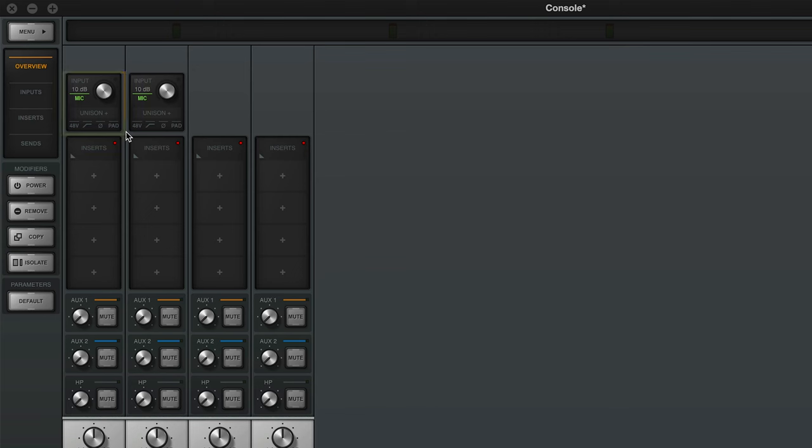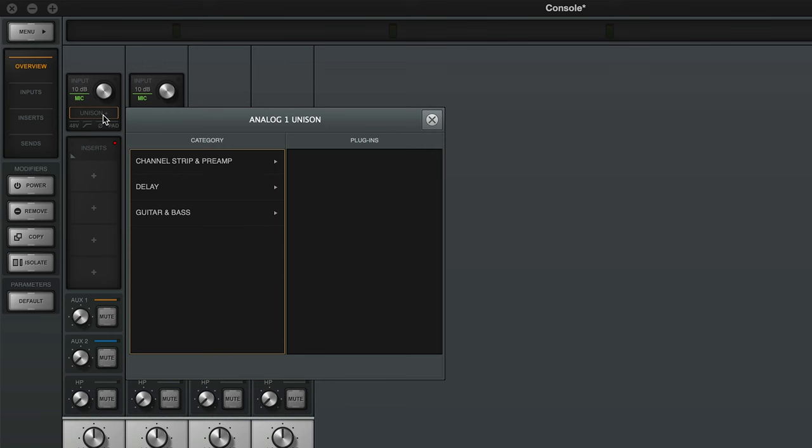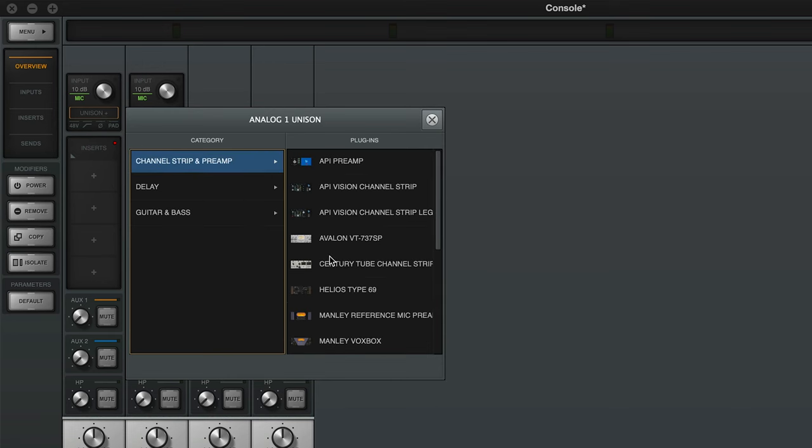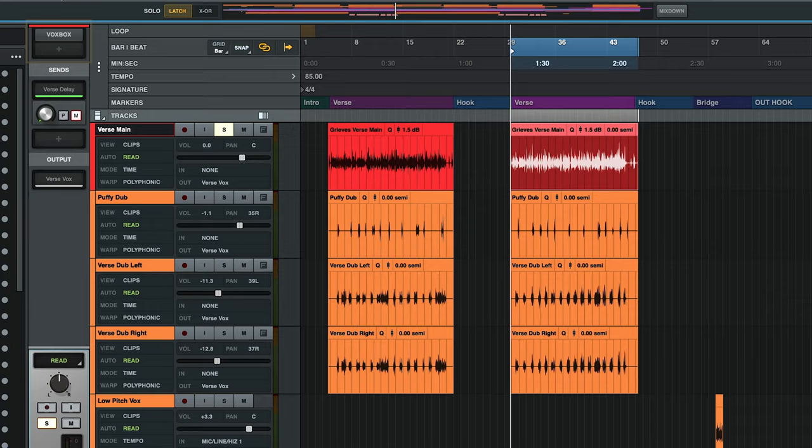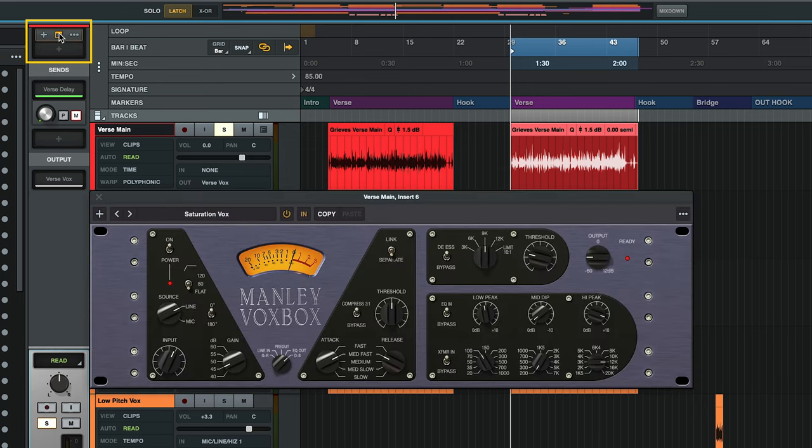Let's start by checking out the VoxBox on some rap vocals. There are two main ways you can use VoxBox. If you own an Apollo interface, you can load it into the Unison insert slot in Console to monitor and record through it in real time, just like a real piece of hardware, and it matches the impedance of the hardware to interact with your mic, just like the real thing. For this example, I'm going to be using it on a pre-recorded track in my DAW, so I'm going to load the native version into the inserts. I already have the sound dialed in, so first let's take a listen to the vocal track, and then we'll walk through the plugin to see what each section is doing.